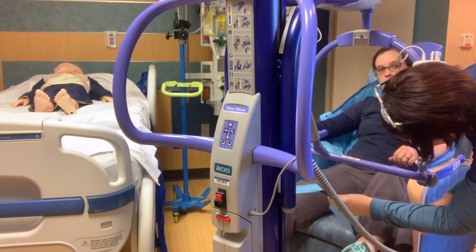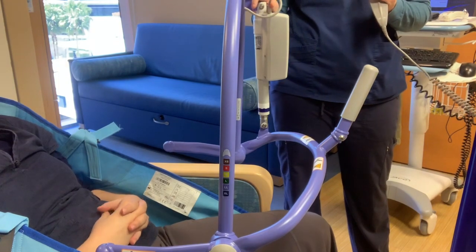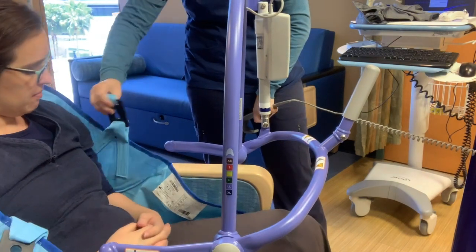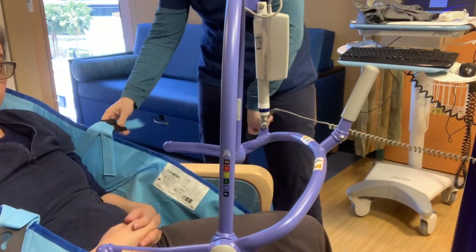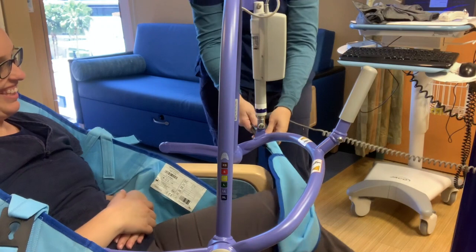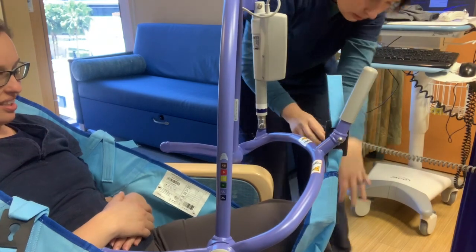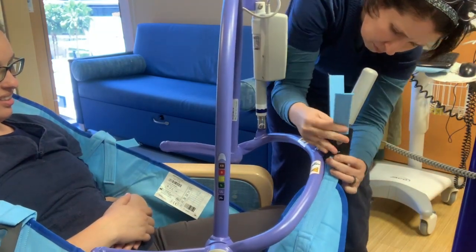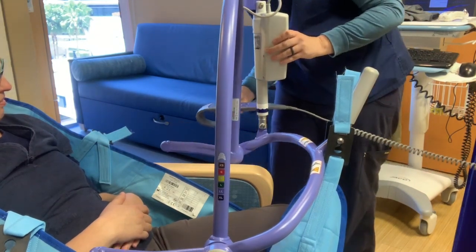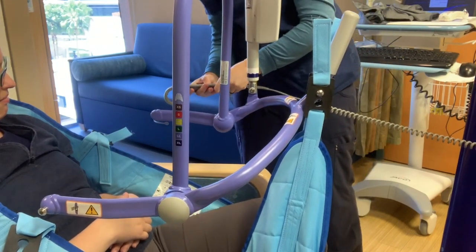First you're going to do the sling underneath their legs. Once you have the machine close enough to your patient and your patient has the sling properly positioned behind them, you're going to take these black eyelets and latch them to the machine. My patient is extra cooperative, which might not be the case. There are latches for the bottom ones that loop around the legs, and for the upper ones you can always move this up if you need to, or a little bit down to get it a little bit more towards them.